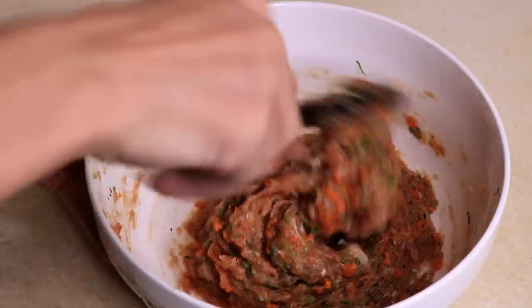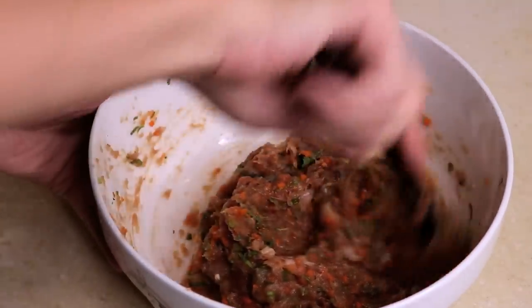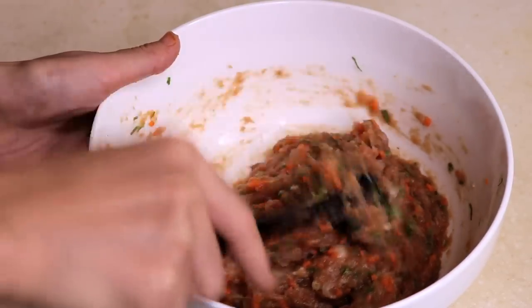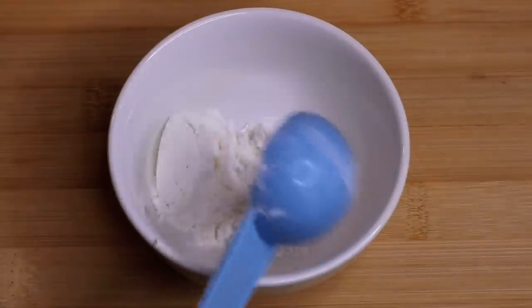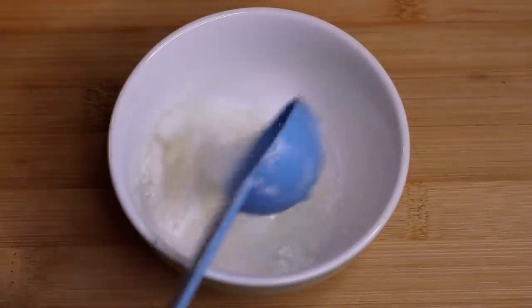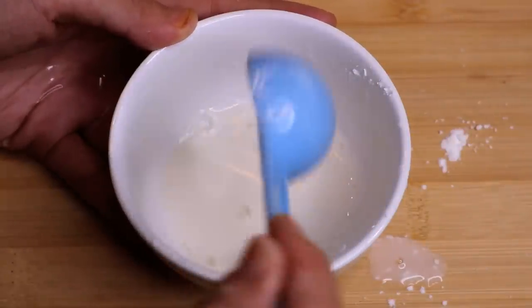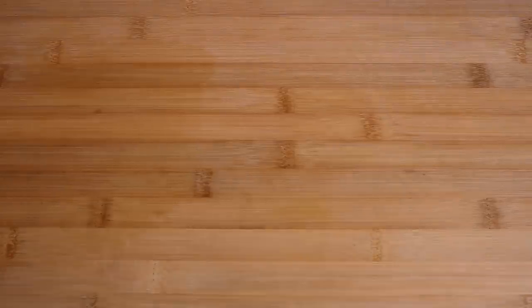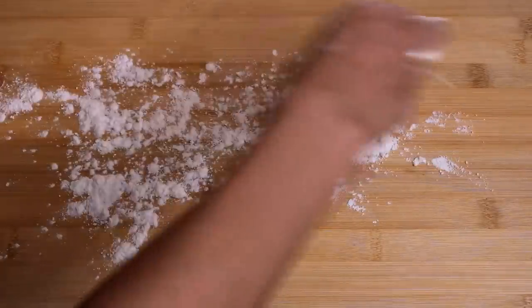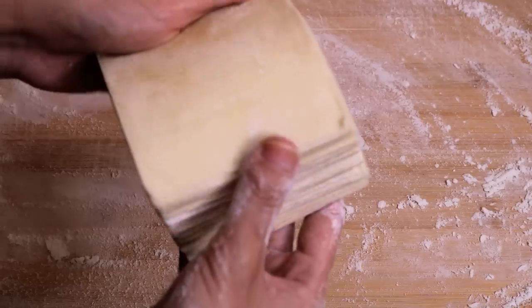After you are sure about the taste, you can wrap your wonton. I have made this many times, so I know it is good. Before we start making the wonton, one more thing: make the slurry as glue. This will make sure your wonton is sealed and won't open during cooking. Now it is time to make wonton. I like to put some flour on the board so they don't stick to each other.